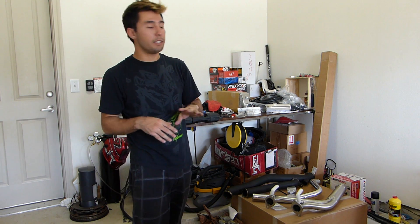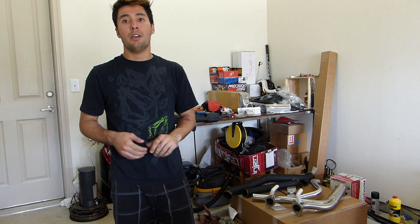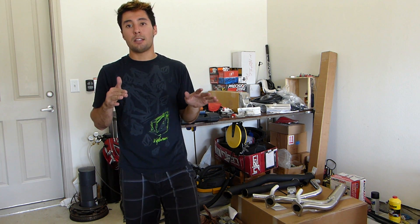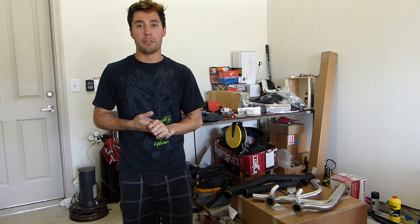Now they do something pretty unique - it's basically a direct bolt-on kit. They have all the tuning done, all the turbo sizing. You don't have to worry about any of that, so it's a great complete bolt-on kit. It's actually going to take my Hyundai Genesis Coupe from that stock 348 horsepower to right around about 500 horsepower, depending on what wastegate duty cycle you're running and a few other things.